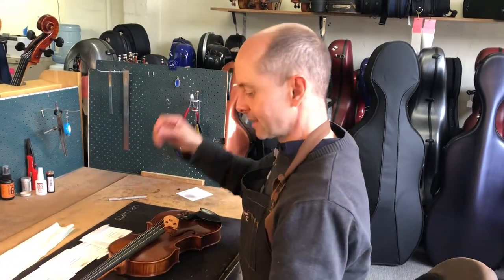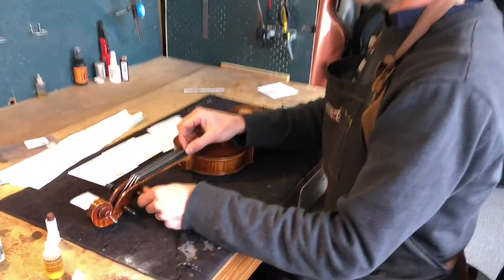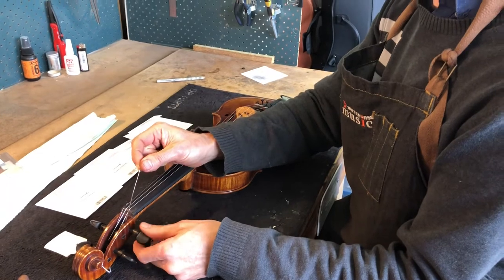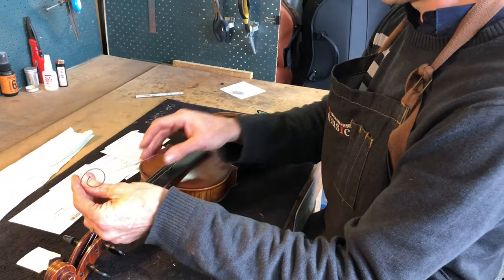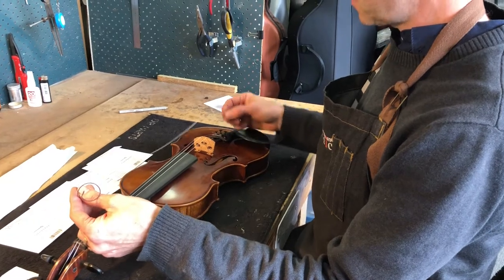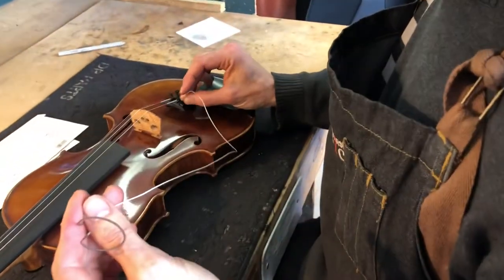I'll start with the G string. To start, take off your G string — just unwind it at the peg slowly, and eventually after a few winds it pulls out. Then, keeping a little bit of pressure on it, pull the ball of the string out of its little hook.